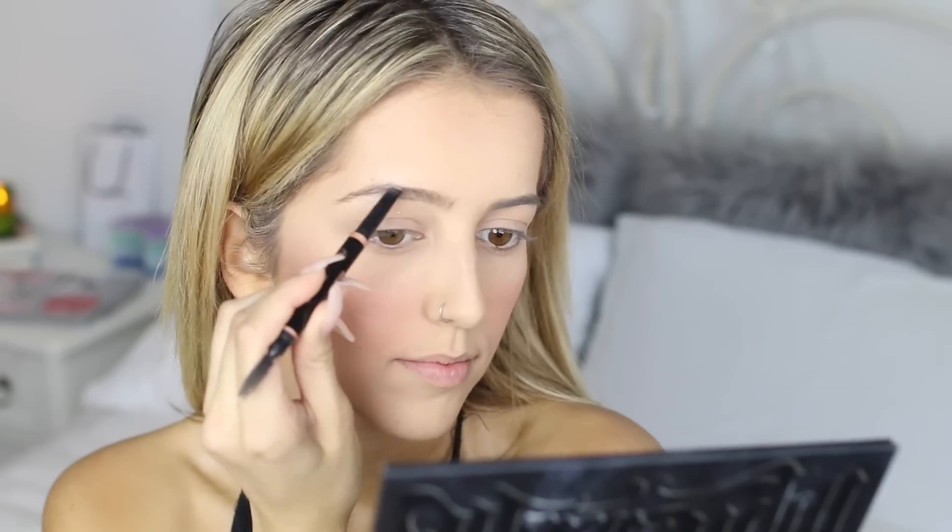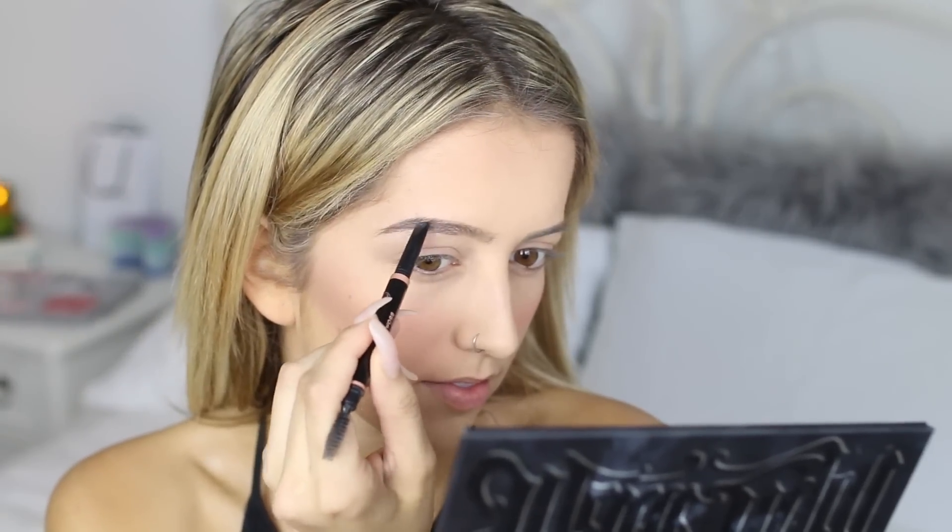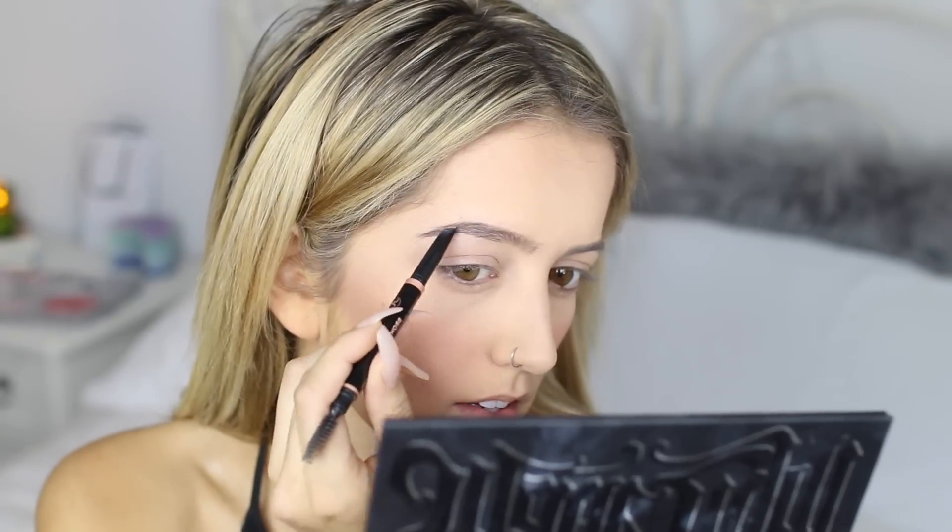Moving on to brows, I'm taking my Brow Definer from Anastasia Beverly Hills in Taupe and applying it to my brows using a sweeping motion.